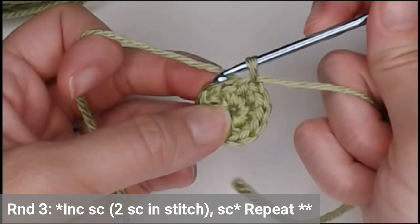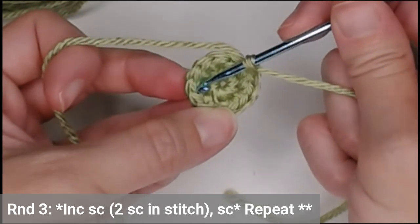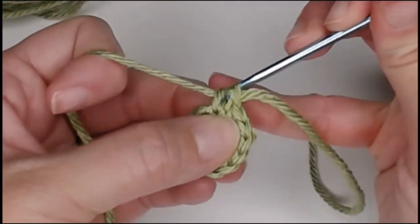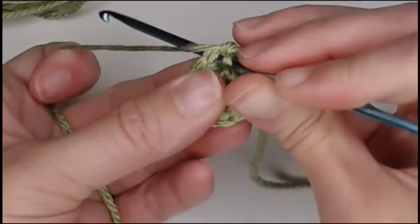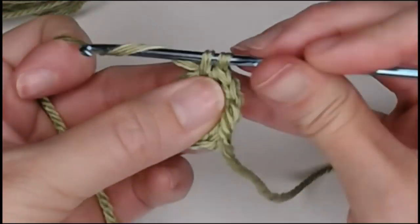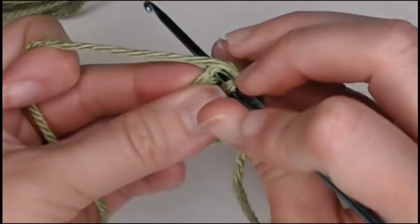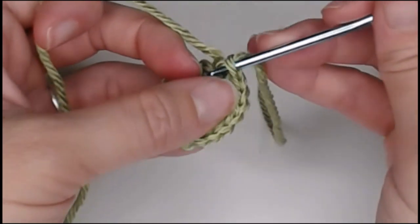Round three: increase in the first stitch and one single crochet in the next stitch, then repeat — two single crochet, one single crochet, all the way around. You should end round three with eighteen single crochets. Round four: increase in the first space, then one single crochet in the next two spaces — so two, one, one, repeating all the way around. You should end round four with twenty-four single crochets.